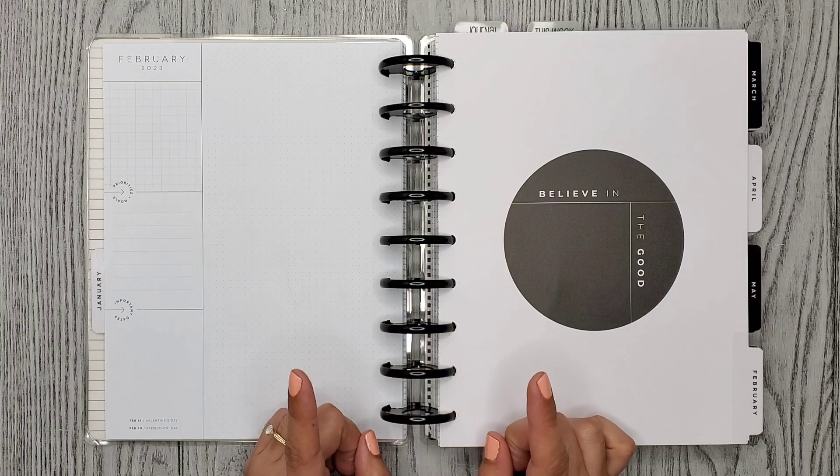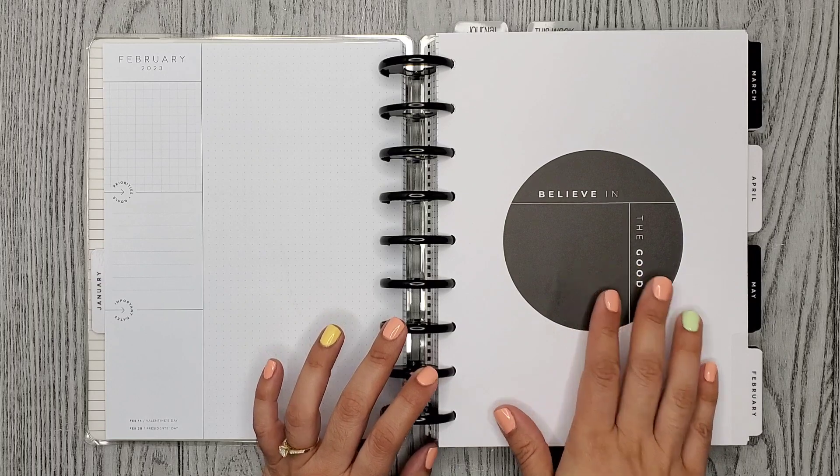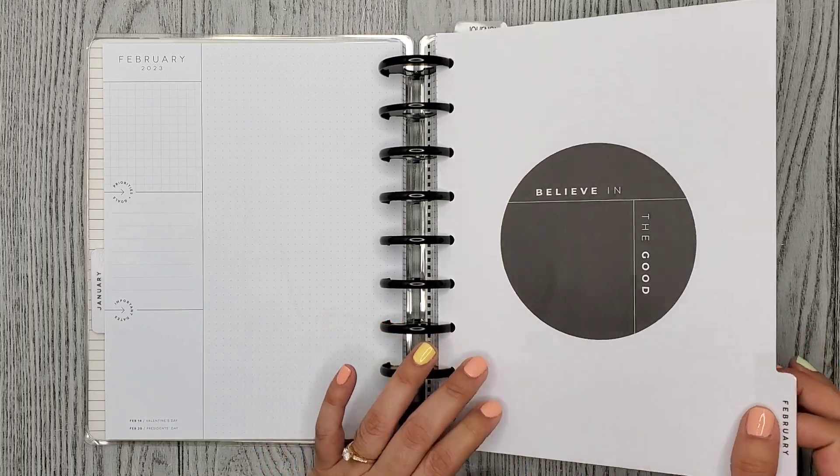Hi everyone, it's Christina! Welcome, or welcome back, to my channel. For today's video I'm going to be doing a flip through of all of the spreads that I did in February, so let's go ahead and get started.